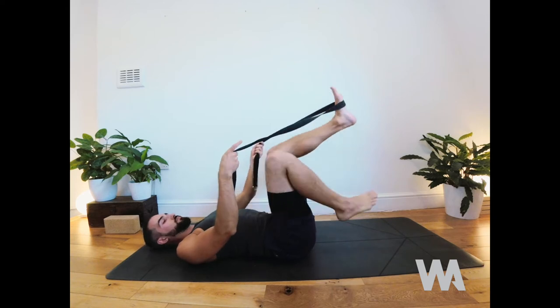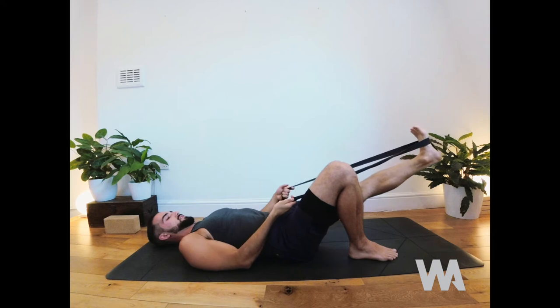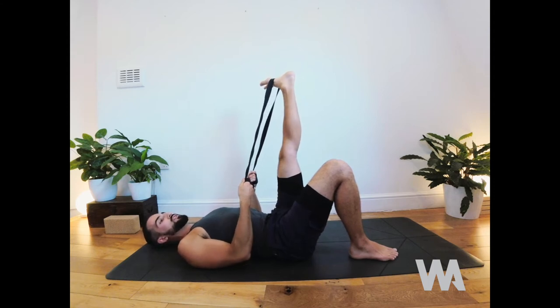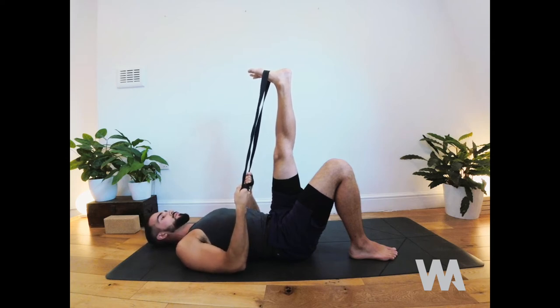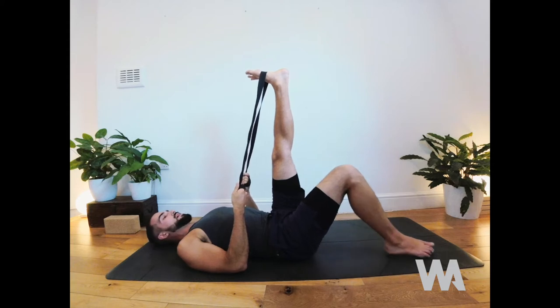Switch the strap around the ball of the left foot. Lengthen the leg forwards first until it becomes straight, then draw it up. Check that the toes haven't turned out — keep the inside edge of the foot in line with the middle of the mat. In these longer holds, really focus on the breath, keeping that slow deep breath. The breath itself can create a lot of the stretch — on the inhale you notice a little bit of depth. Maybe lengthen the right leg as well to deepen.